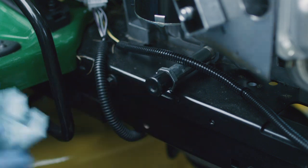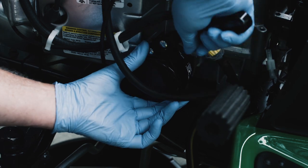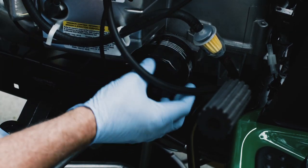Properly close the drain plug and move the oil drain pan under the oil filter. Turning counter-clockwise, remove the filter. Use an oil filter wrench if the filter is too tight to loosen by hand. Drain the oil out of the filter and dispose of it properly.